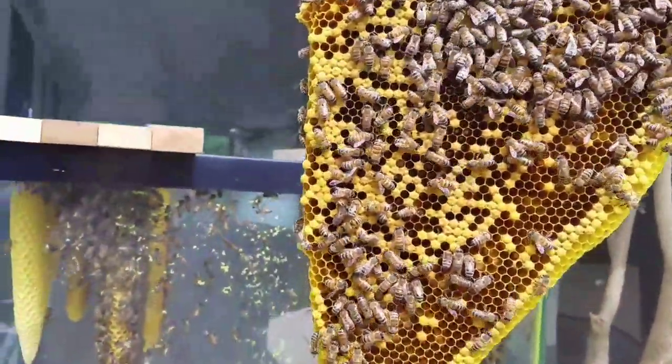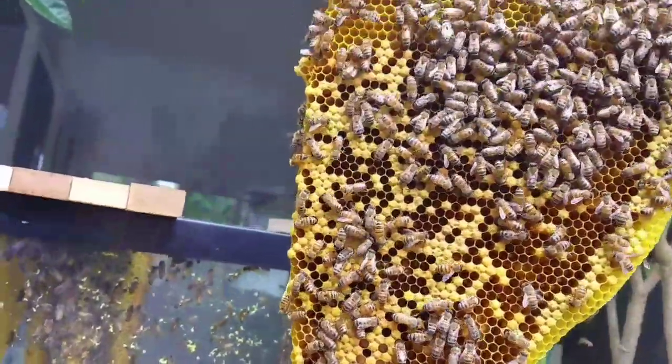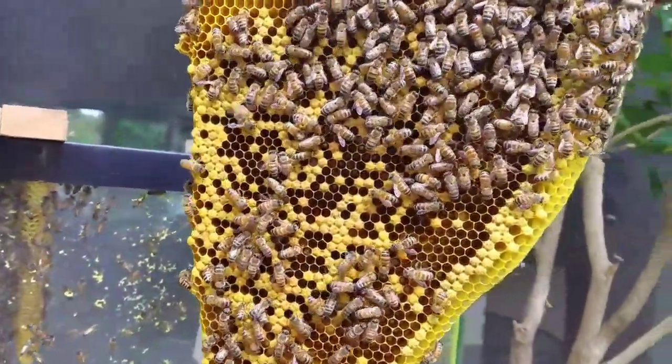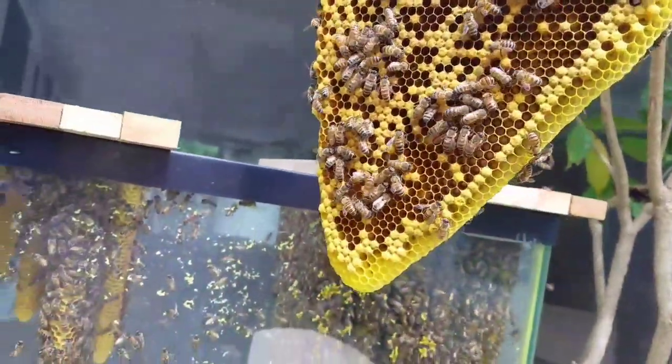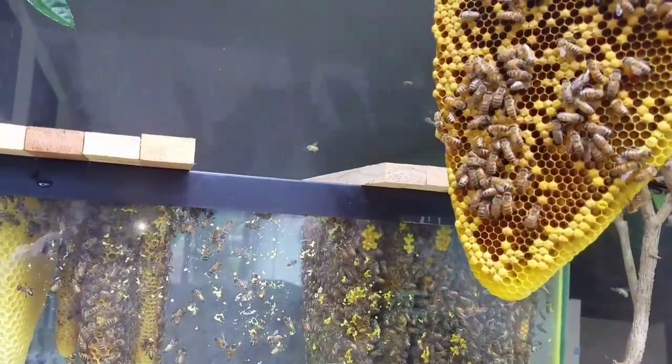They're doing fantastic. I see a bunch of eggs and larvae in there, their population is growing steadily. I'm about to set this one in here and put another empty bar in.